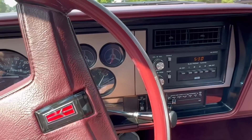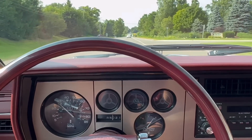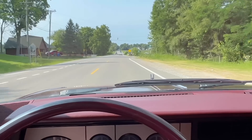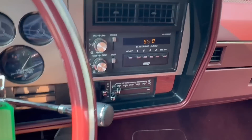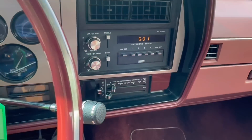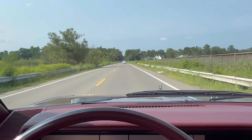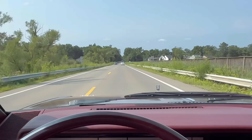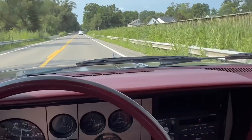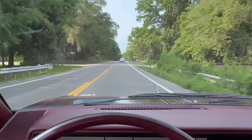Most people aren't going to consider this a true classic car, and it's not. But for a couple thousand bucks that I paid, this Omega sure gives me a lot of smiles. The air conditioning works great — it's about 90 degrees and I don't even have the AC on all the way and I'm freezing. I'm actually going to have to turn it down. You get a little bit of a flair of yesteryear — very comfortable seats, tons of room inside. Hope you enjoyed the video.